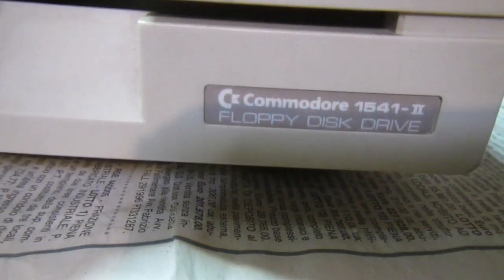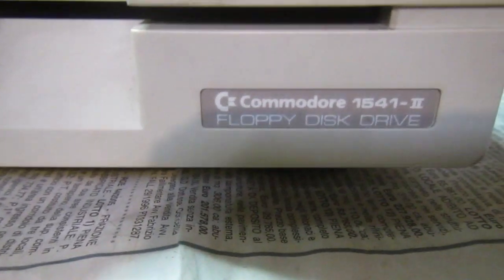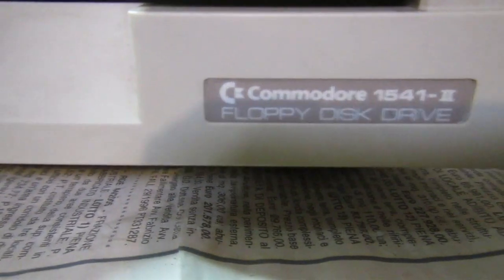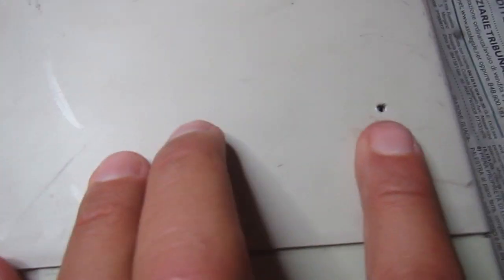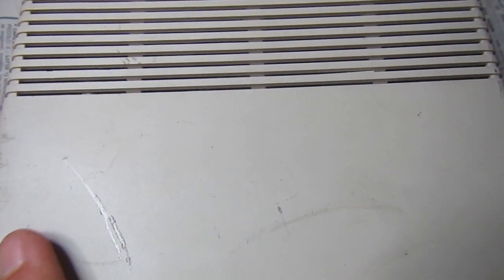Hello everybody, welcome back to the IDDAT DWF Repair Bench. We have a 1541-2, and it is quite abusive - it has some holes here and another two on the rear. It has a missing power supply, so I will adapt something, but first let's open it.